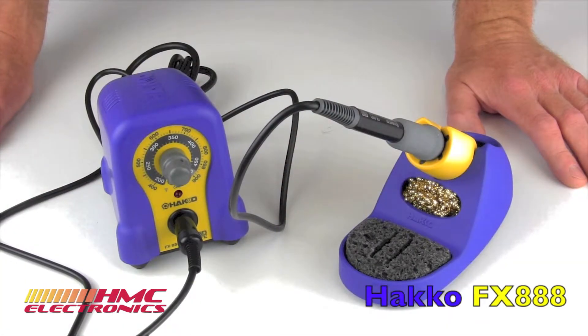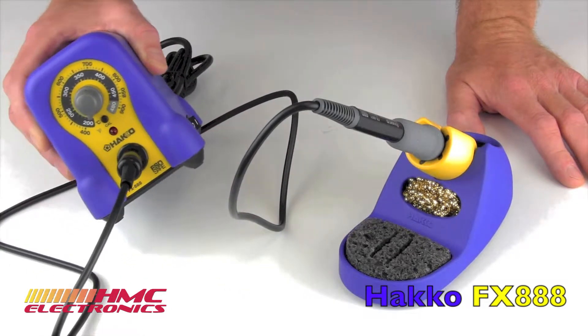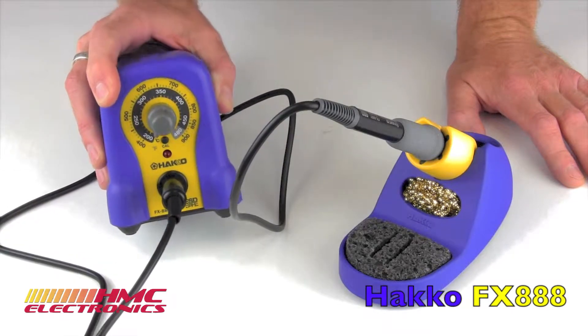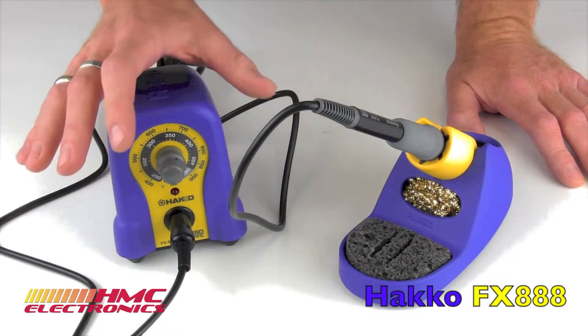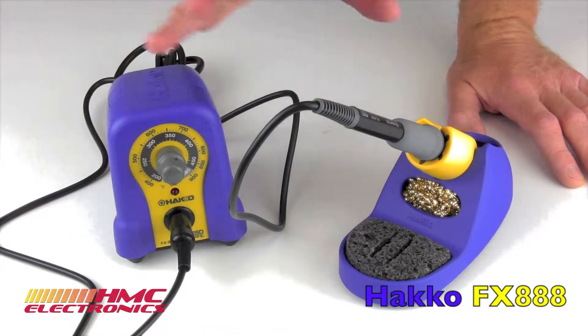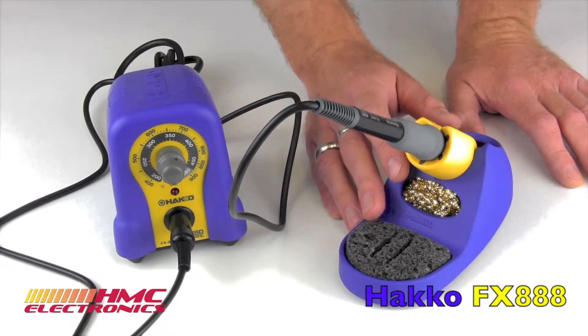The Hakko FX-888 is a very durable, adjustable soldering station that provides far more power than its predecessor, which was the Hakko 936. The Hakko 936 put out 42 watts of power. The FX-888 puts out 65 watts of power.